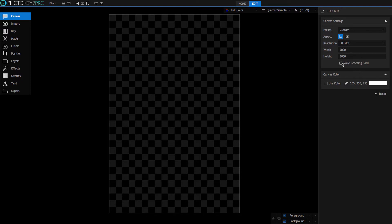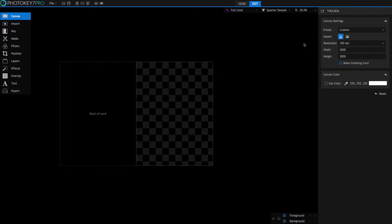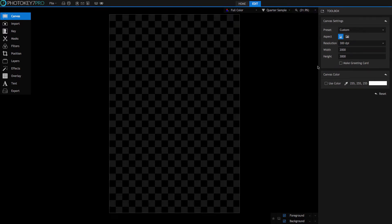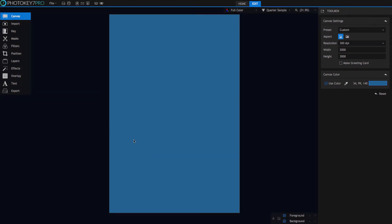This tick box to make a greeting card will set up your image for printing so it's placed on half a sheet and can be folded into a card. Perfect for turning your images into a quick, simple, and effective product at your event shoots. Canvas color can be used to fill your background with a solid color. It doesn't require any background image to be imported as it's generated by PhotoKey. Use it in conjunction with the vignette effect to create a simple, pleasing background for portraits.